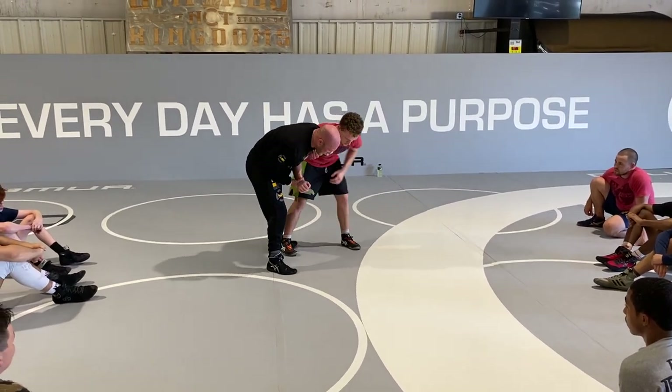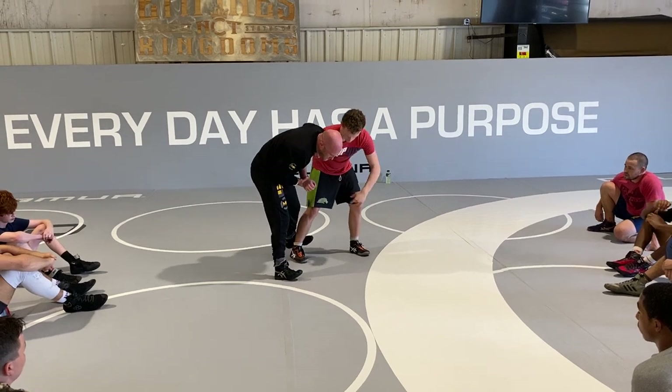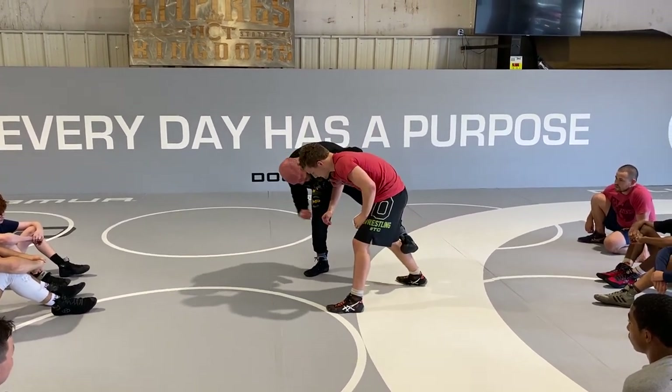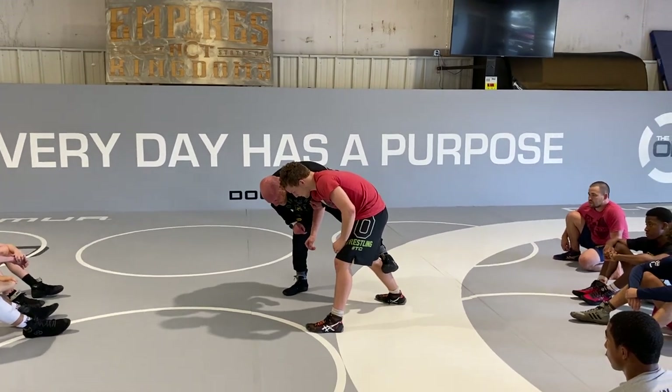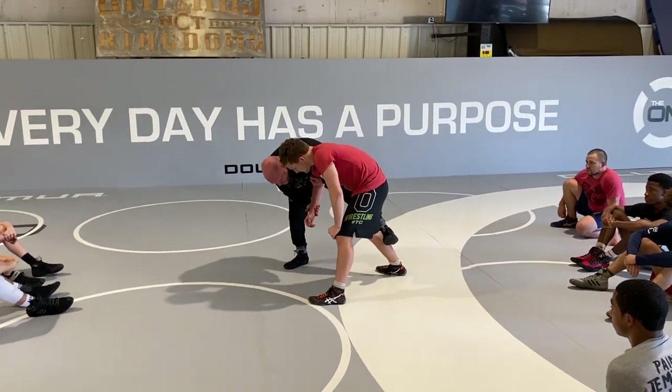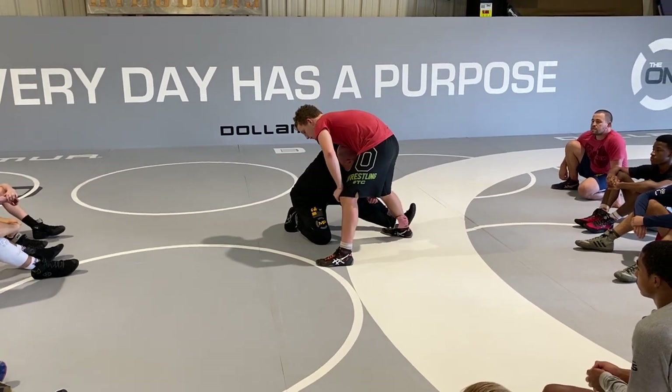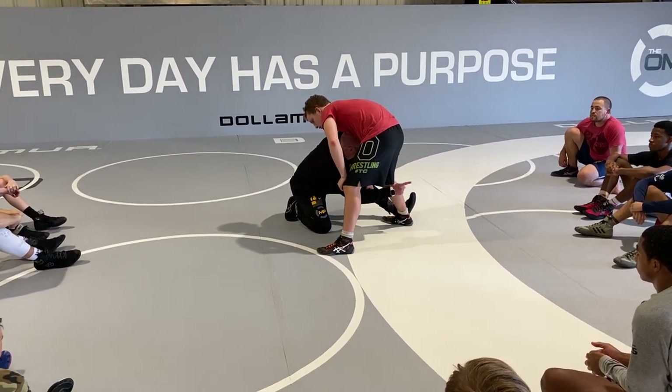Some of you guys are hooking and feel like you've got to put your foot on the mat. Hop on one foot, hook, hook, hook right here. I'm thinking about my forehead right here in the armpit crease or back. My knee's just dropping to the mat here. Now my hand drops to his ankle, and I put him straight to his butt.